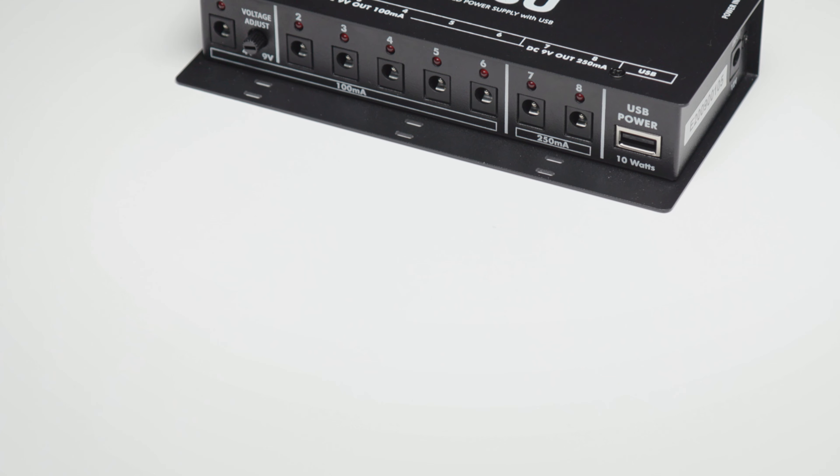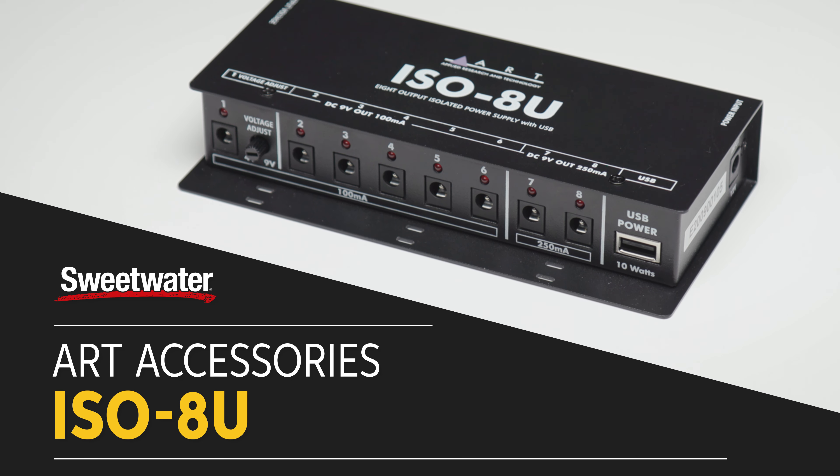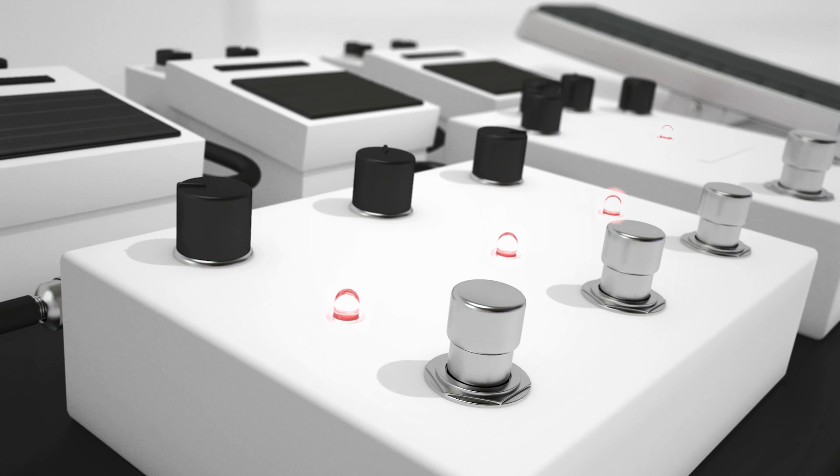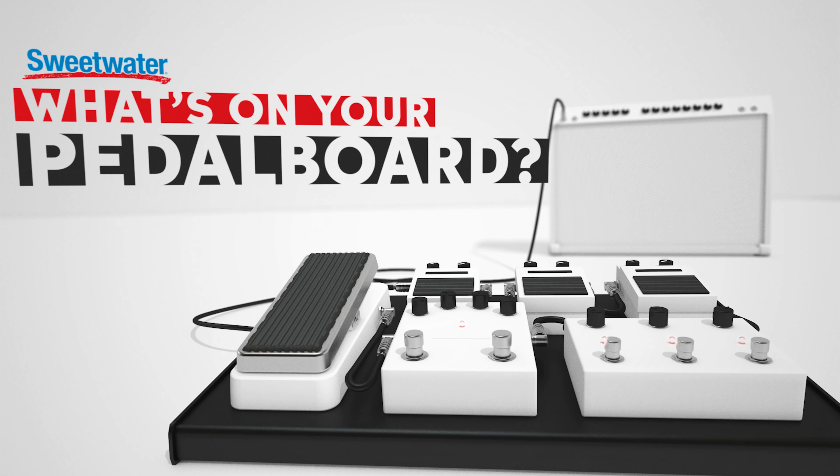Greetings! Today we're taking a lightning-fast look at the ART ISO-8U, an 8-output isolated power supply with USB. One of the most popular series on Sweetwater's YouTube channel is the entertaining Don Carr-hosted What's on Your Pedal Board. This video could well be called What's Under Your Pedal Board, as we're looking at a power supply that can feed multiple stomp boxes and can easily be mounted under your pedal board. So let's get to it, shall we?